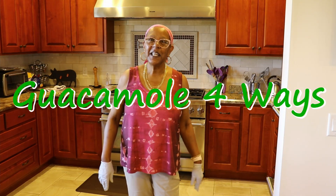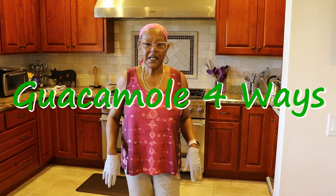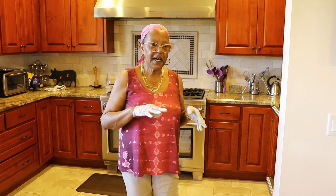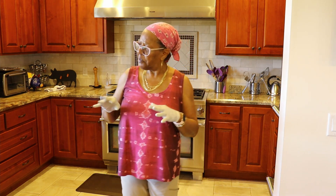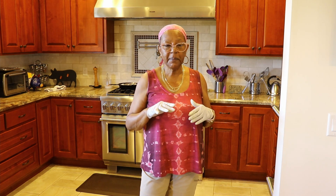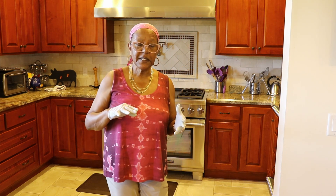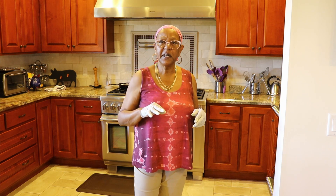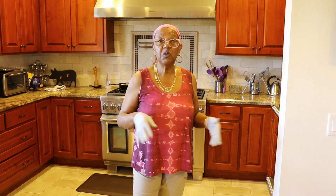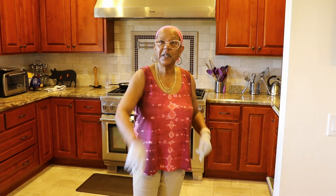Hello my friends, Sylvie Curry, Lady of Q, in my kitchen. Today I'm going to be doing some things with some avocados. I've got a number of ripe ones that I'm going to prepare in a number of different ways. They're all going to be guacamole type dips and things like that, but with different ingredients. So I can show you the versatility of making guacamole any way you choose, with any ingredients you want. Let's do this.